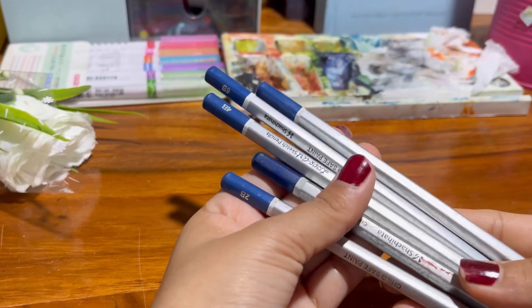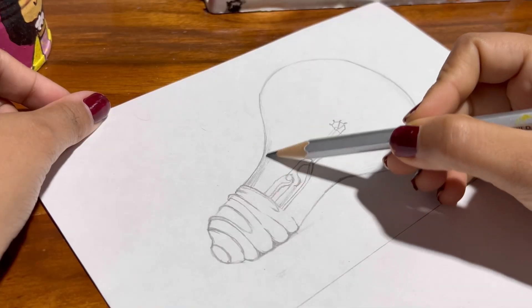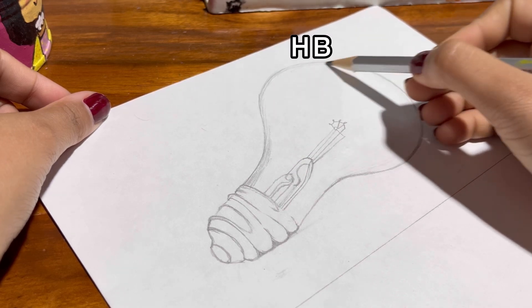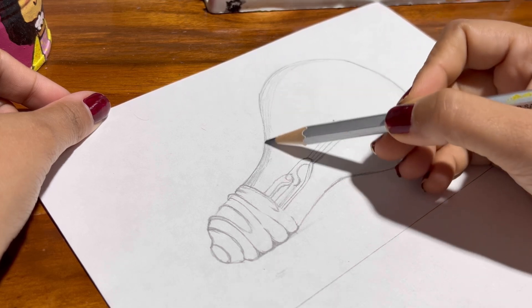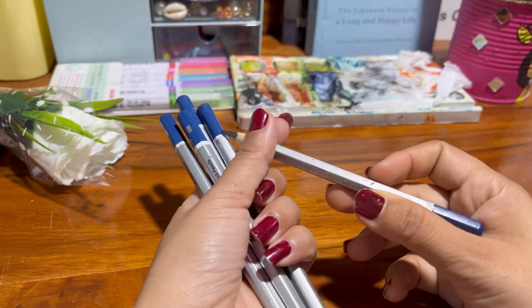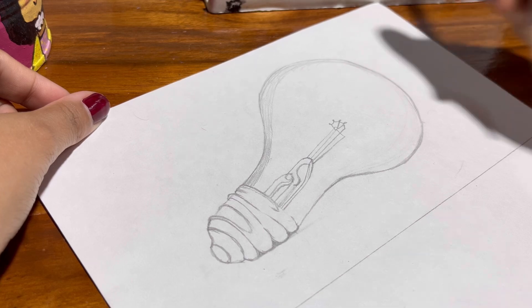I know some people get fancy with sets of pencils labeled H, B, 2B, 9B, but honestly all you really need is one basic pencil, like an HB. It's the middle ground for shading and sketching and it works just fine for beginners. Seriously, don't overthink it. Start with a regular pencil, and once you feel more confident you can explore the other options.